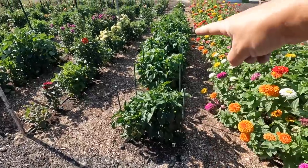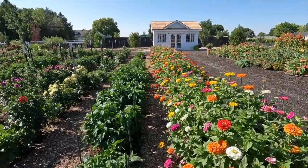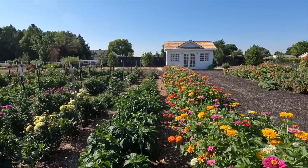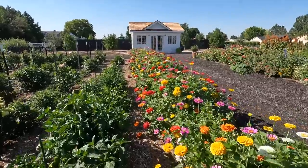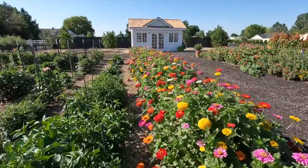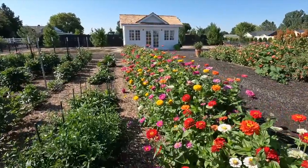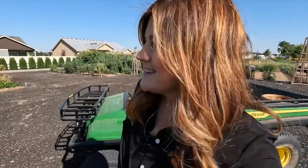We've got beans and peppers left to harvest today. Here's our row of peppers — we've got a mix of varieties. Oh, there's a monarch butterfly! Let's see if we can get close. It's right there on the zinnia. When I see things like that, I feel like I'm doing something right.